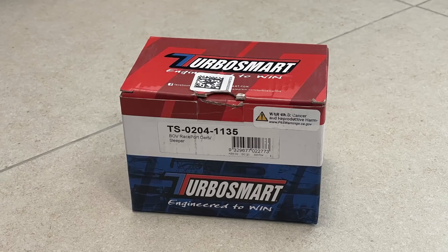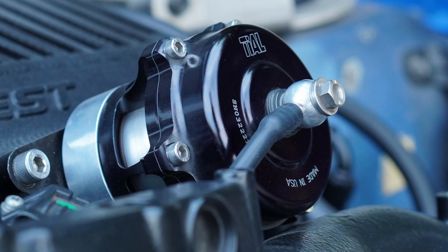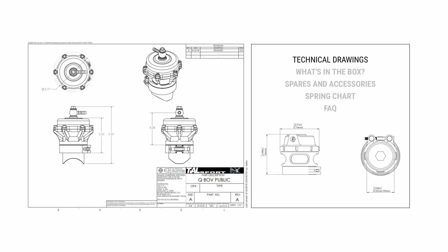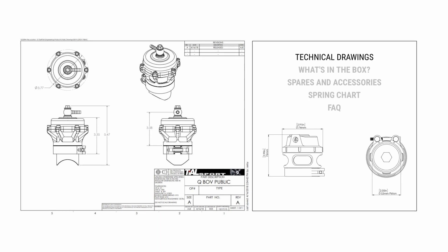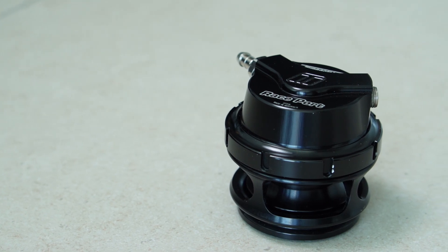A while back I bought the Raysport 50mm Blowoff Valve to replace the TLQ 50mm Blowoff Valve that I had on the car at the time — mainly because of size differences. I needed more clearance under the bonnet and it seemed like a good alternative. I thought since both Blowoff Valves were V-band flanges they should be interchangeable.